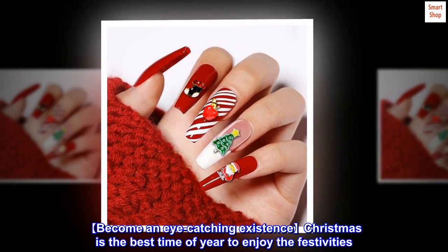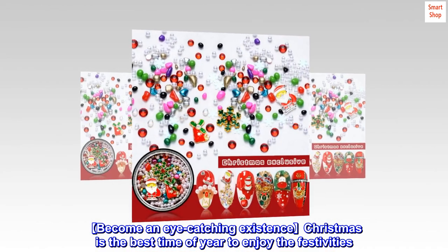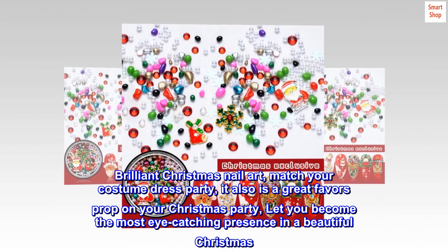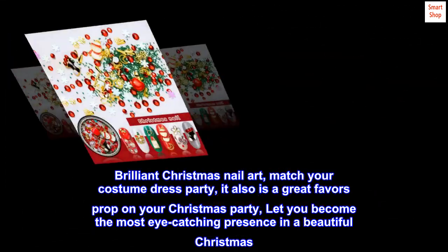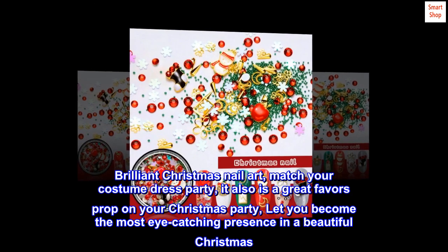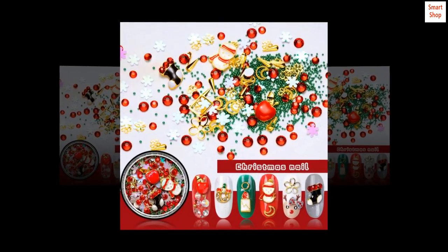Christmas is the best time of year to enjoy the festivities. Brilliant Christmas Nail Art to match your costume or dress party — it's also a great prop for your Christmas party, letting you become the most eye-catching presence. Celebrate your Christmas!